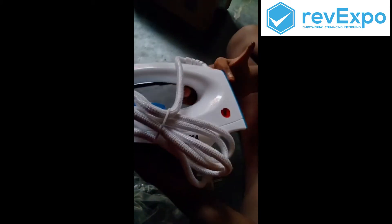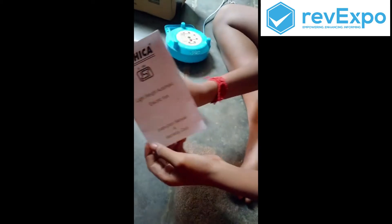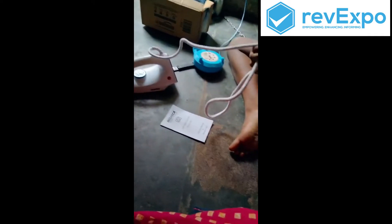So guys, we have to give this review. Guys, see — this is a warranty card, 2 years. This is very long. So see, this is very warm.